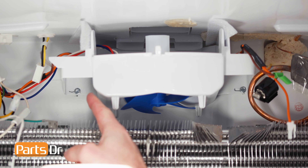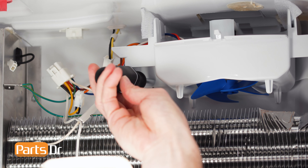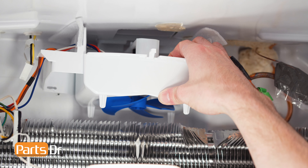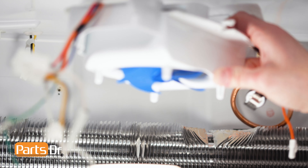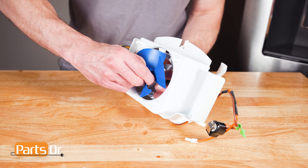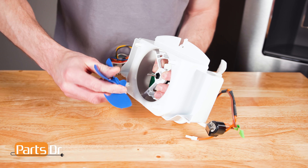Now, using a 1/4 inch nut driver, remove these two screws. Be careful to not drop the screws. Then remove the fan assembly from the freezer. Now carefully and firmly grasp the fan blade and pull it off the motor shaft. This may require some force.